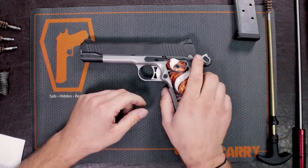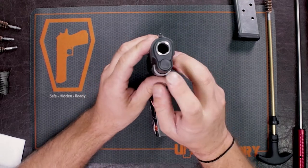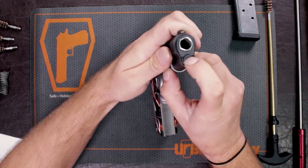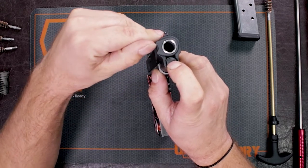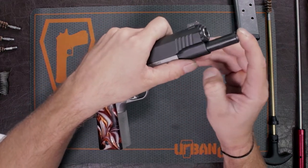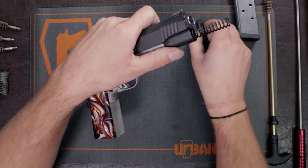First, I'm going to turn the gun upright. You have your recoil spring plunger right here. What you want to do is depress that and move your barrel bushing off to the right. Keep your finger on that spring plunger because it is on a spring and it's going to start coming out. Then just take that off and set it to the side.